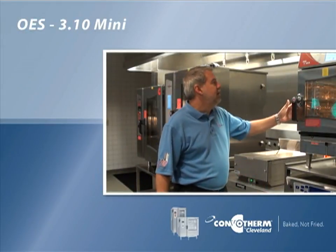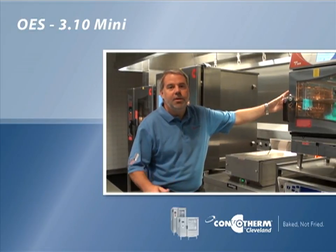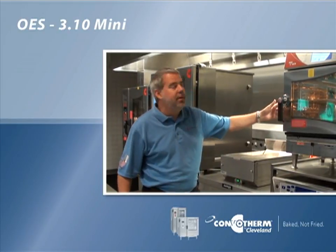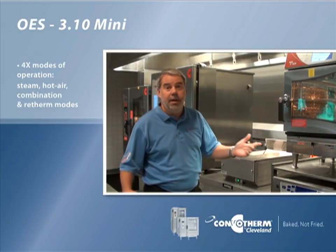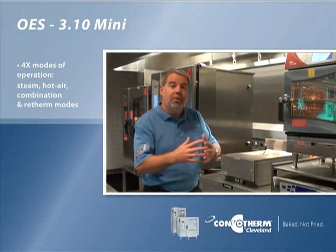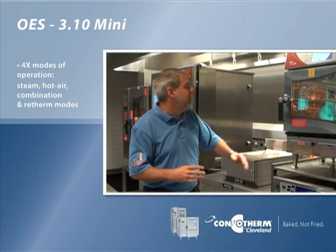I'm standing next to the Convotherm by Cleveland OES310 Mini, a fully functional mini combination oven which gives you a steam mode for steaming, a hot air mode for cooking like a convection oven, a combination mode for doing both at the same time, and also a re-therm mode for doing plated re-therm.